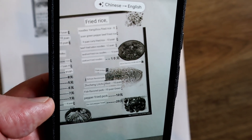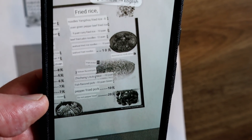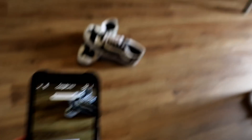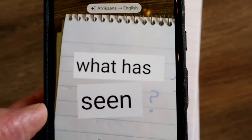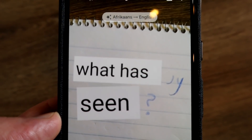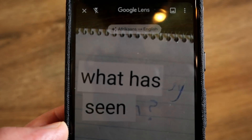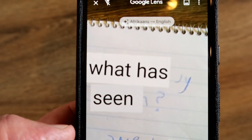The final translation test — I'm going to write something in Afrikaans and see whether it's able to pick that up. My writing is not the best. I wrote 'wat het jy gesien,' which basically means 'what have you seen.' And you can clearly understand the meaning from the translation, though it could also be my dodgy handwriting.